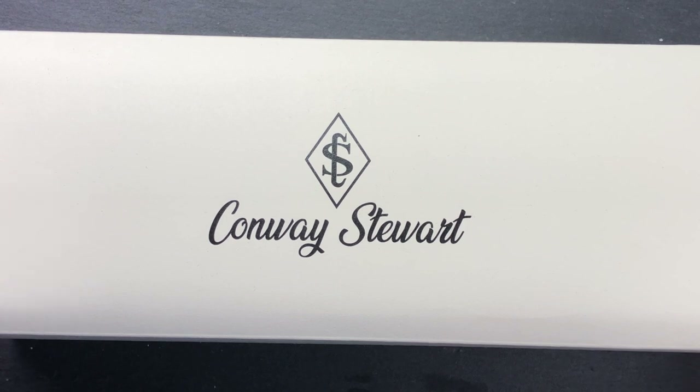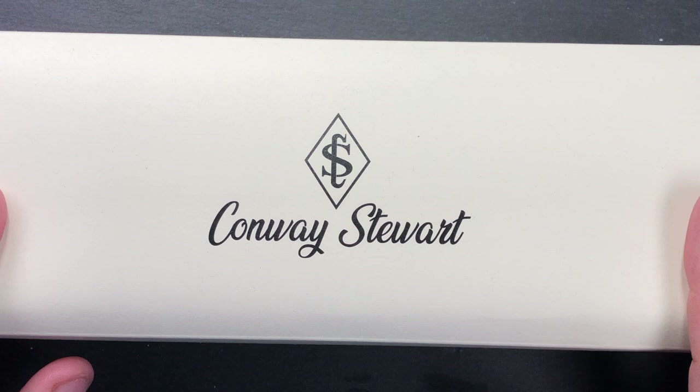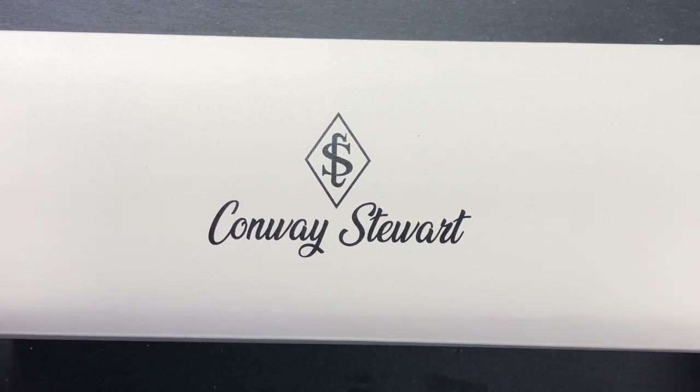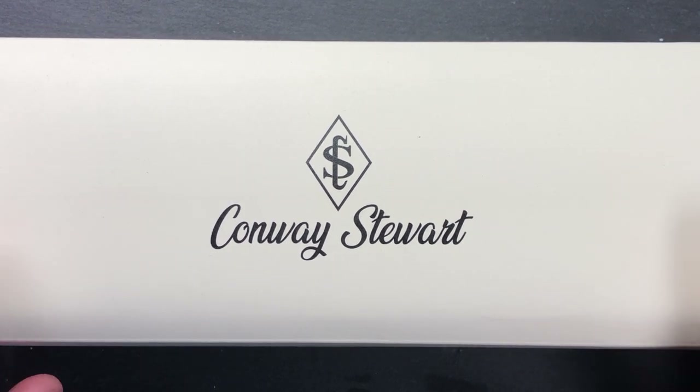They also acquired some of the machinery from the administrators and started continuing to make Conway Stewart pens. And then there's this one — Conway Stewart which used to be called USA, it's Conway Stewart America — and this is owned by Manu from ASC Pens, Wahl Eversharp, and the Pen Family. This is their version of Conway Stewart.